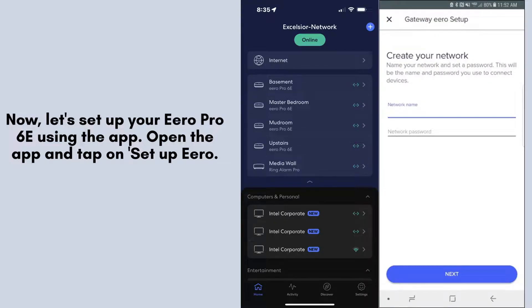Now, let's set up your Aero Pro 6E using the app. Open the app and tap on Setup Aero. Follow the on-screen instructions to connect your Aero Pro 6E to your network. The app will guide you through naming your network and setting a password.